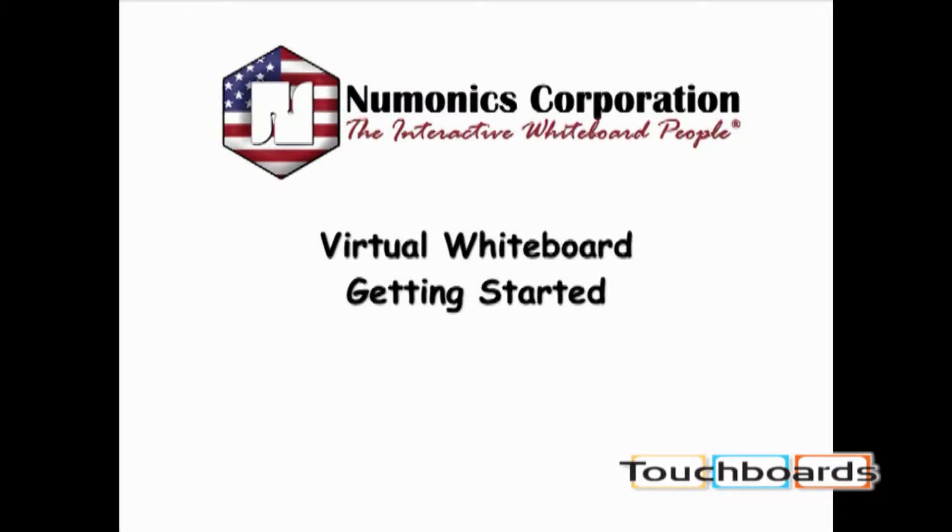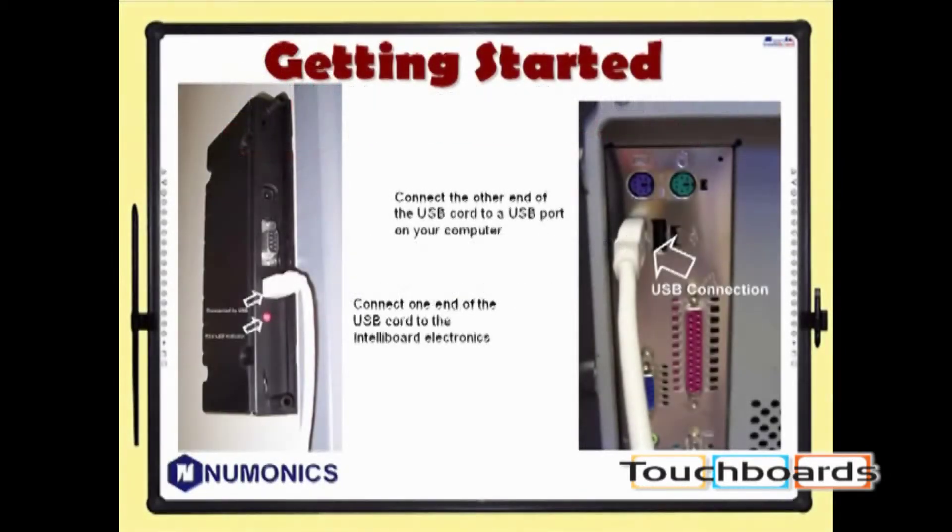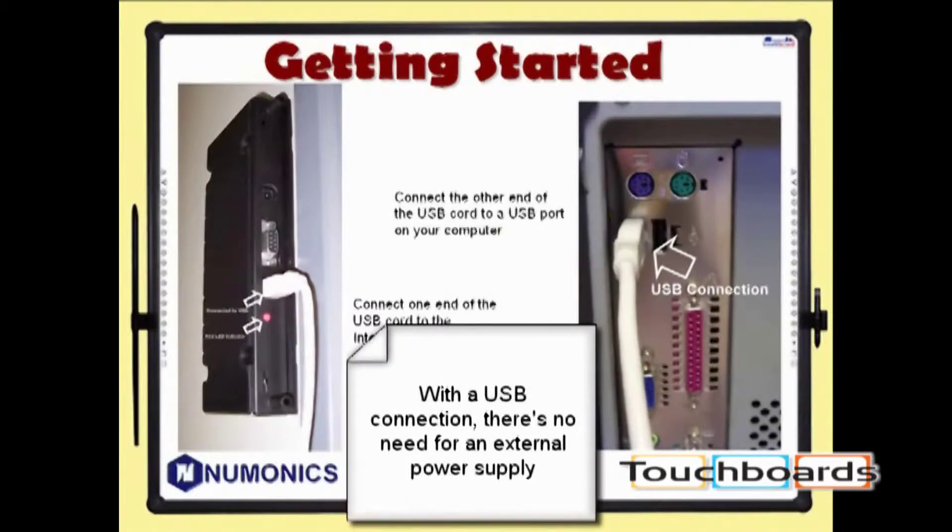Welcome to Mnemonics Corporation Virtual Whiteboard. You just got your virtual whiteboard, and I'm sure you're anxious to get started. The first thing you need to do is connect the board to your computer. Connect one end of the USB cable to the side of your board, and connect the other end of the USB cable to your computer.